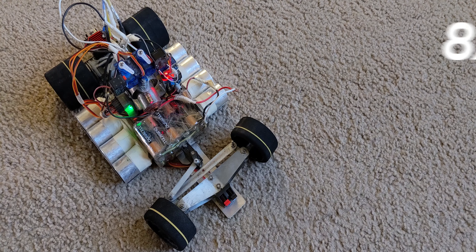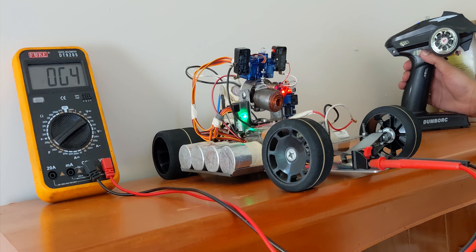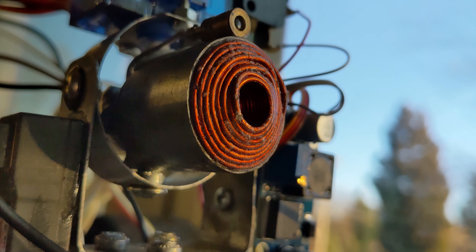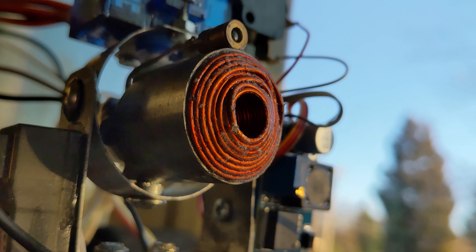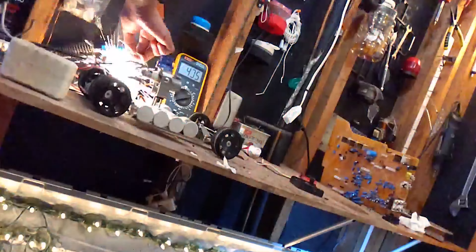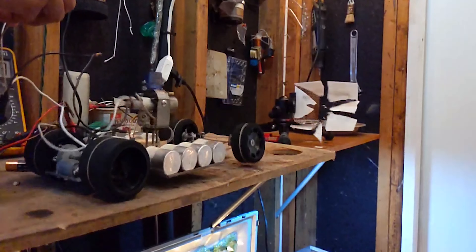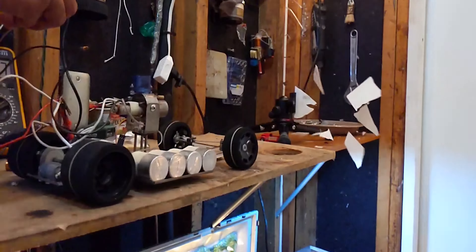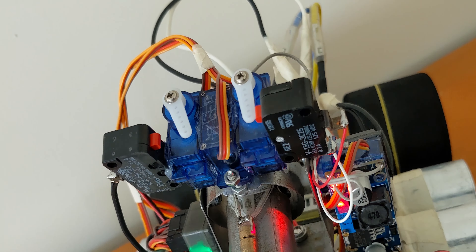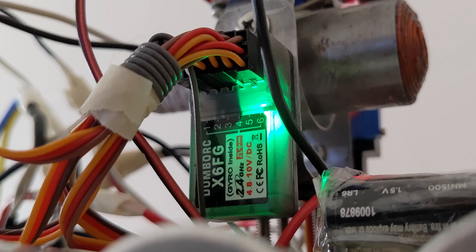For the coil gun system, it uses eight capacitors, each rated for 450 volts and 330 UF. The charging circuit takes less than 20 seconds to charge all the capacitors to 400 volts. The coil starts up with the first layer of winding instead of a plastic barrel. For the trigger it uses a thyristor. The servo on the right handles the trigger and the servo on the left turns on the charging circuit. There's a buck module for the laser pointer and a six-channel receiver which makes everything work together.